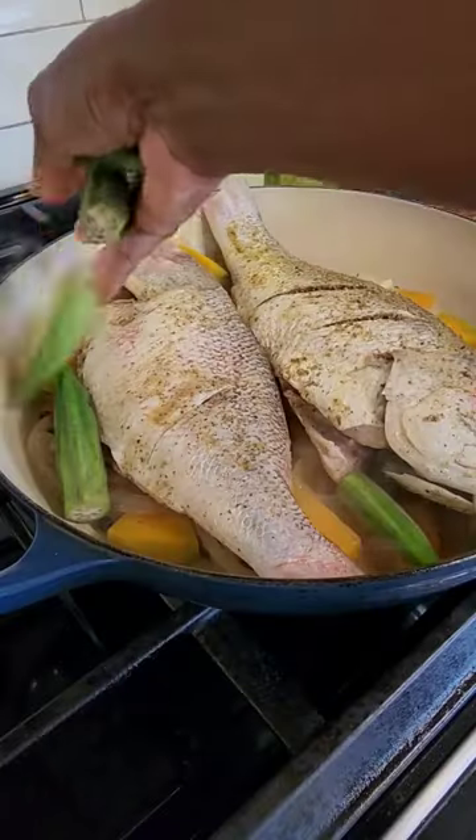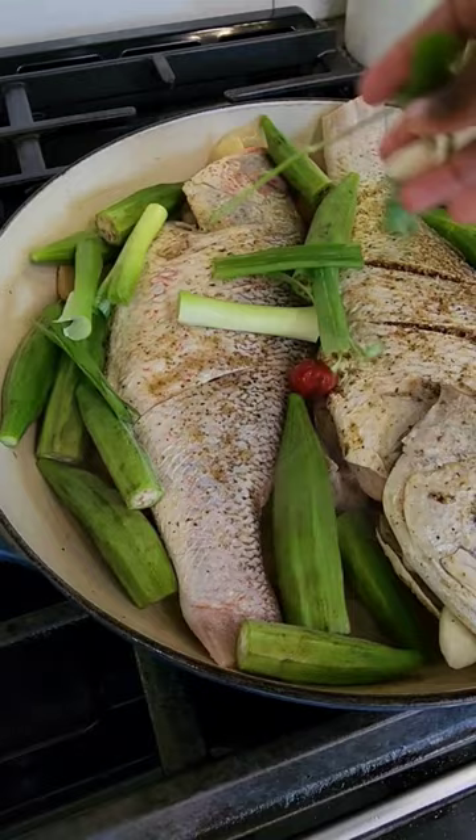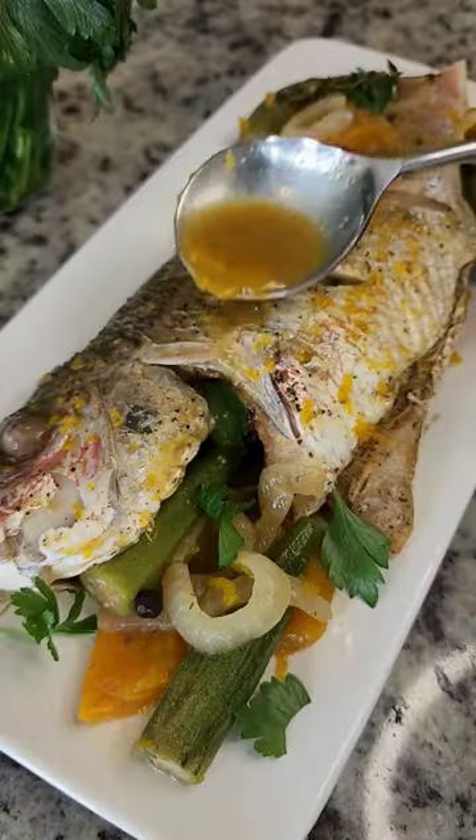Then I added the fish, tossed in some okra, pepper, and scallion. Covered it, let it cook, and y'all — the man was happy.